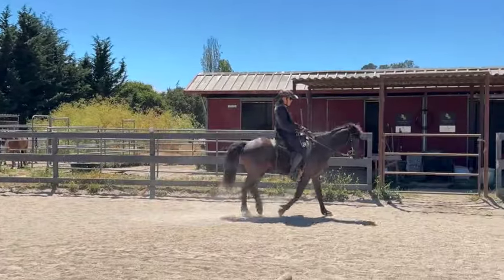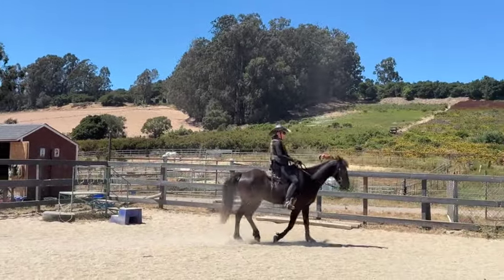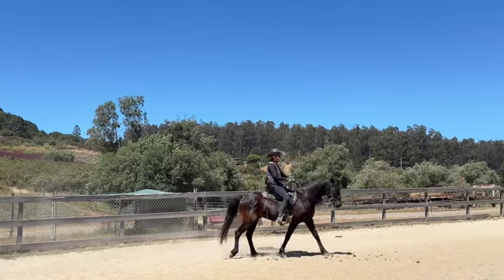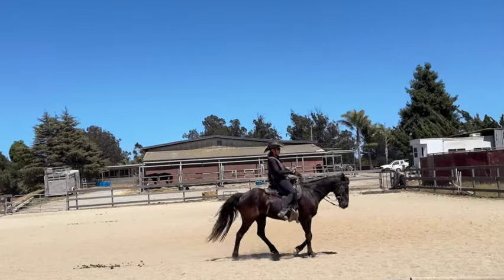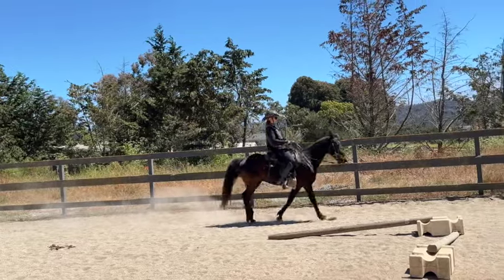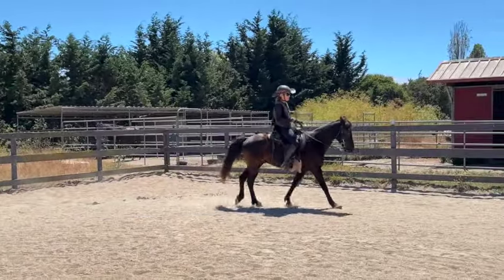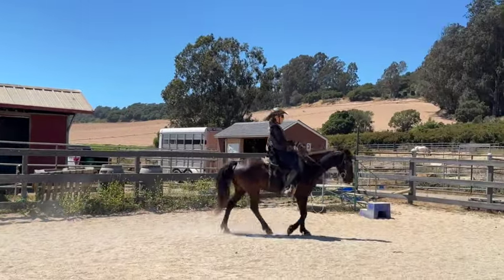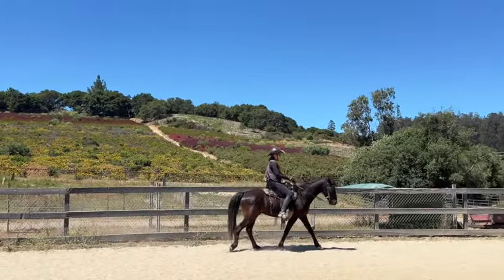Now we're just going to flat walk in this direction. In the beginning with new horses, it's better to have a slightly shorter rein so you can quickly give a little half halt. As you get better you can hold on a longer rein. I don't want his head way down — we still want to teach him to carry himself. I might have to keep lifting my hands up on a looser rein, so I'll shorten up and keep them where I had them.